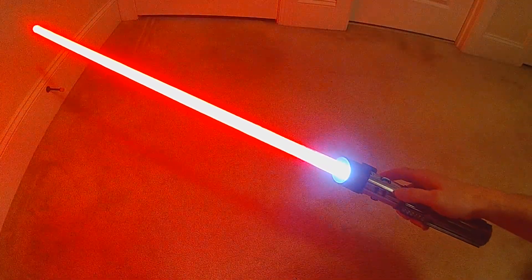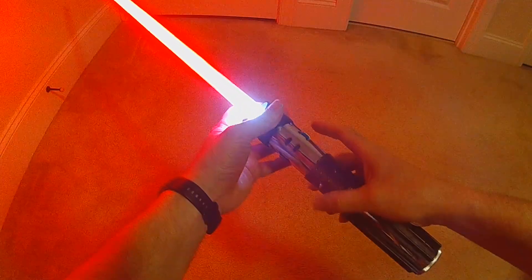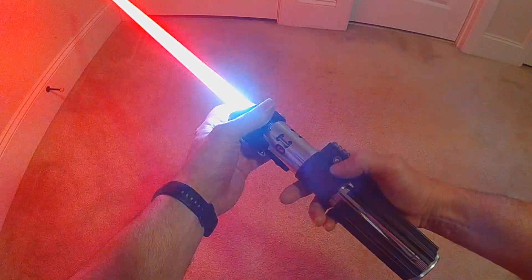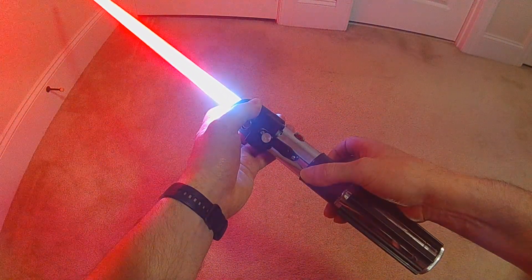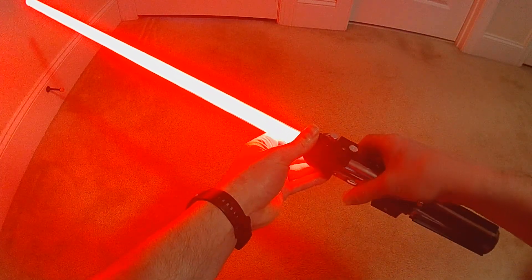Going into edit mode, here are the menu options: Edit Style, Edit Colors, Edit Font, Edit Track, Edit Volume, Edit Blade Length. Now entering blade length.